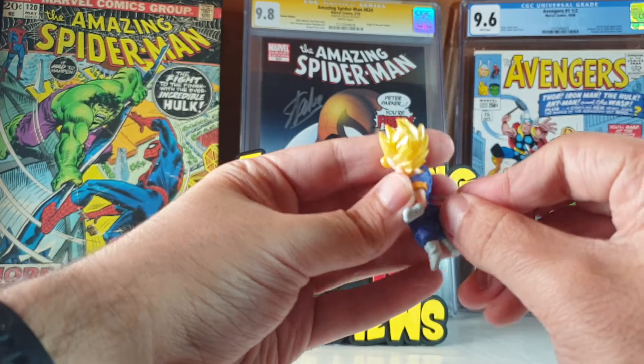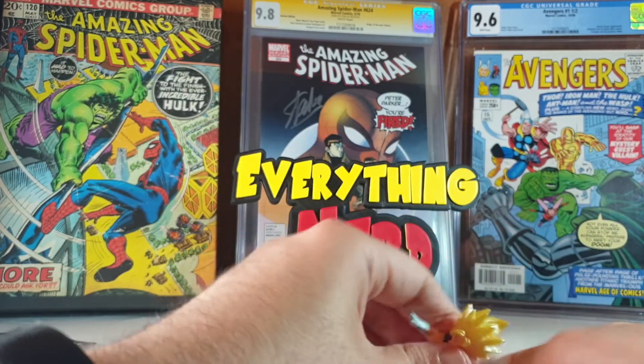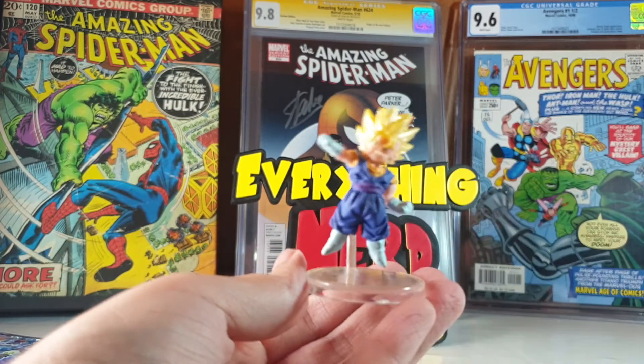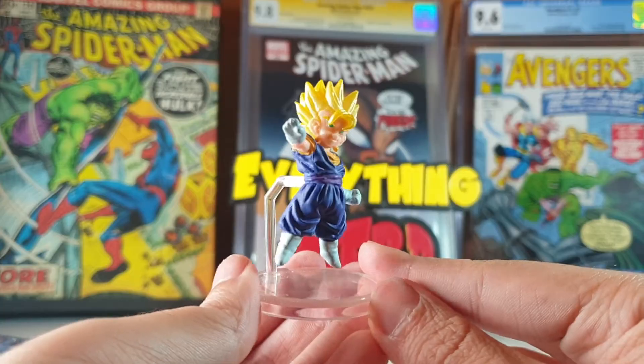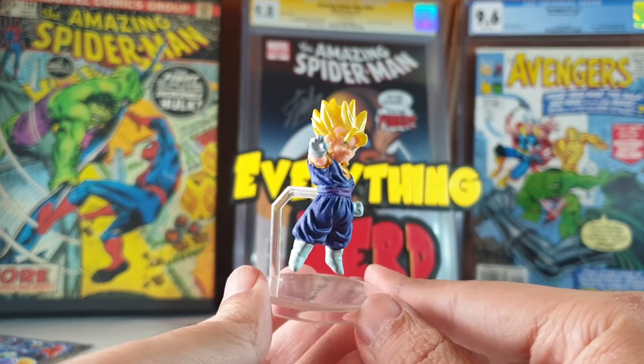You just need to assemble this part here in the back of the figure, and this one right here. And here he is guys. Nice details for the size as I said. Pretty cool little figures.